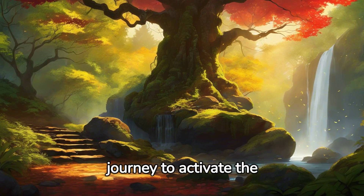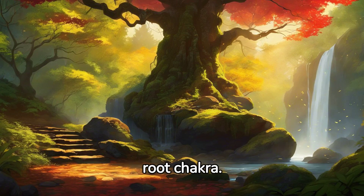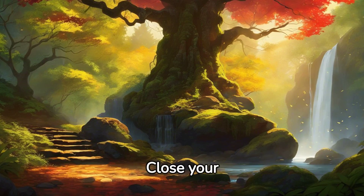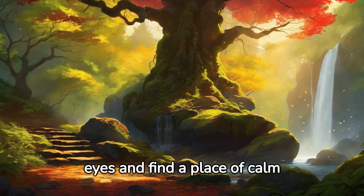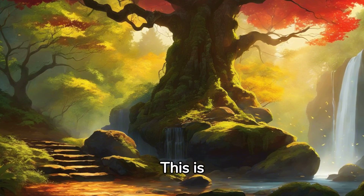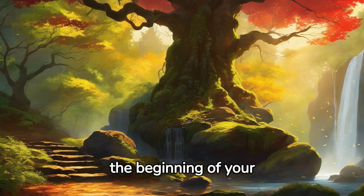Welcome to our guided journey to activate the root chakra. Close your eyes and find a place of calm within yourself. This is the beginning of your journey.